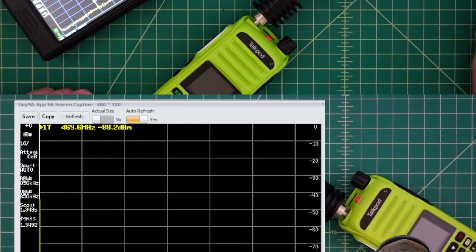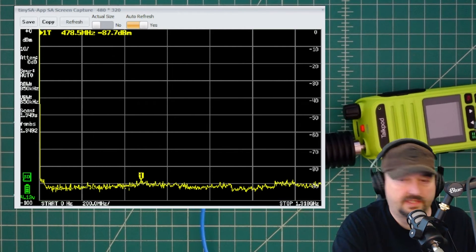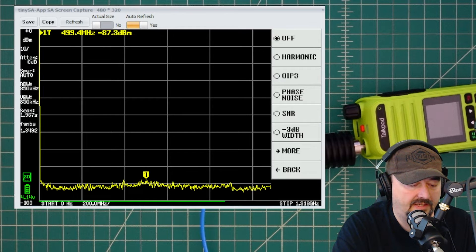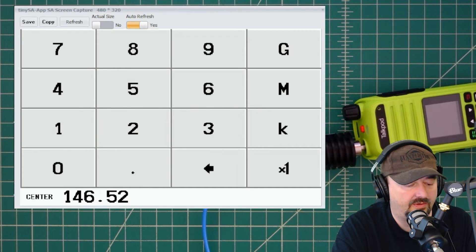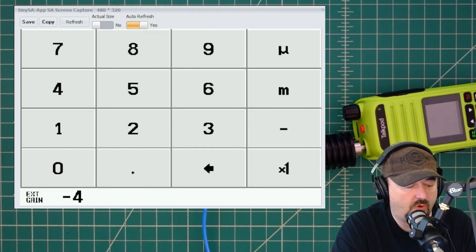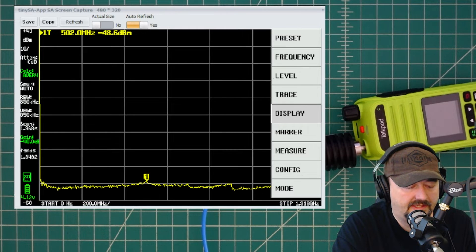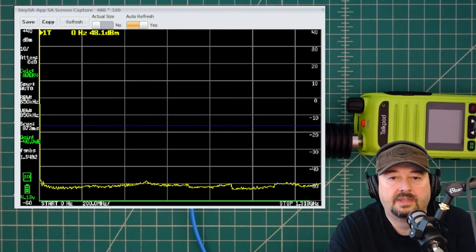We have the radio set up without the filter in line, and we're going to configure the TinySA for the test. I go into the menu, pick Measure, pick Harmonic, and the harmonic we want to measure is 146.52 MHz. Then I go into Level, pick External Gain, and set it to negative 40 to account for my attenuator. Then I go into Display, pick Draw Line, and we're going to do a line at negative 16.02 dBm — that puts a blue line across the screen.